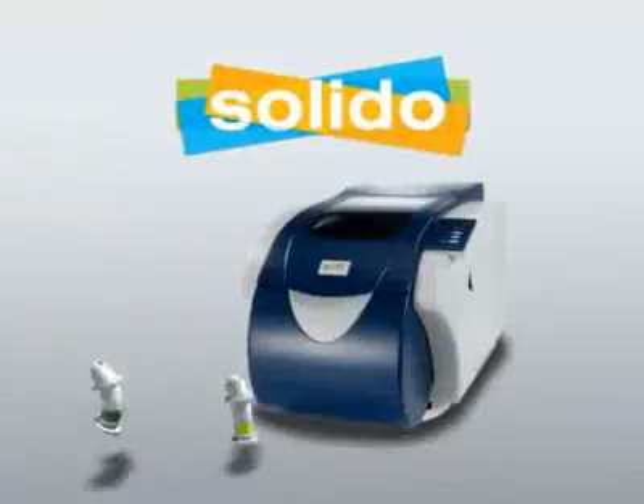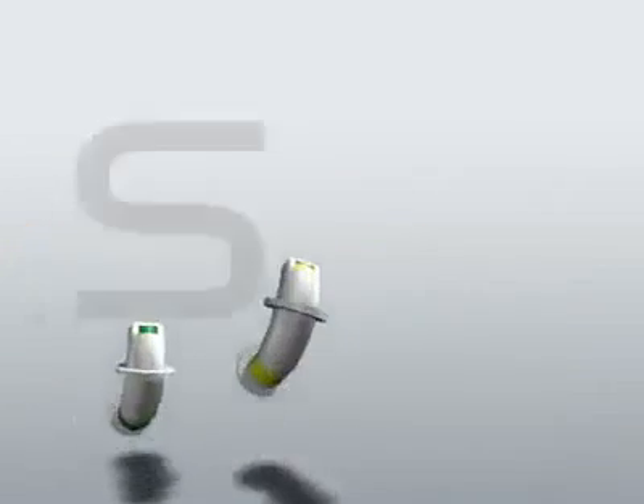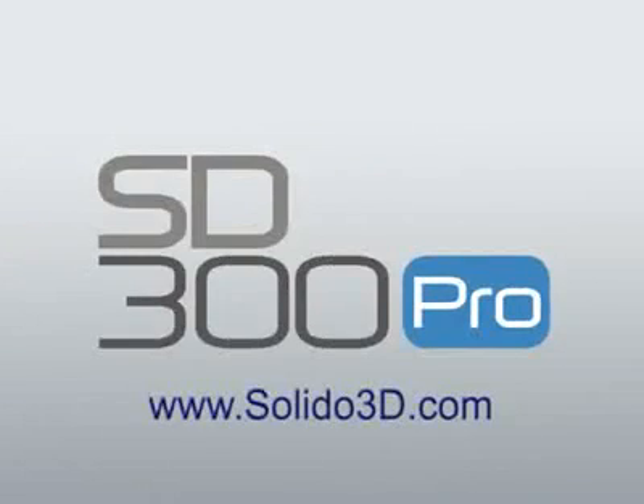Now, Solido invites you to add another dimension to your printing and change the way you design forever with the SD300 Pro.